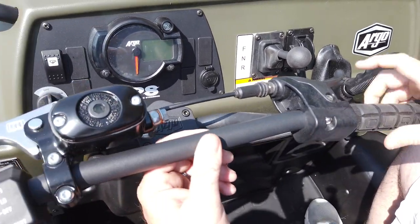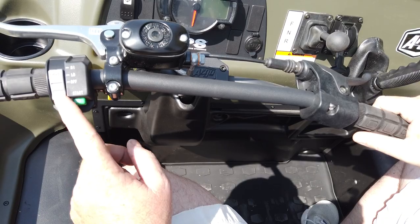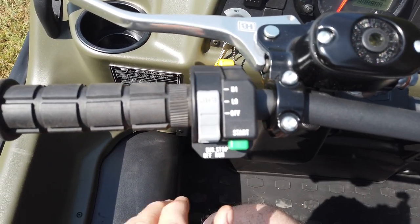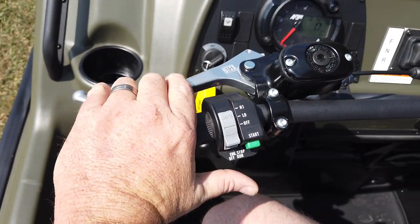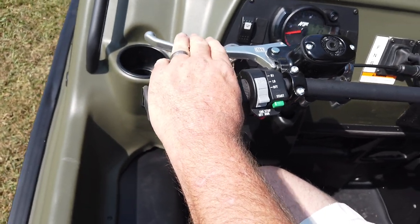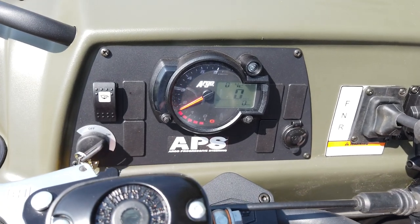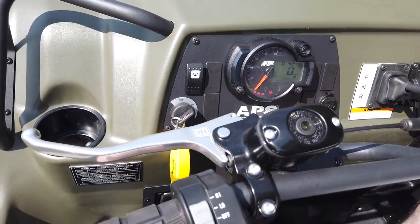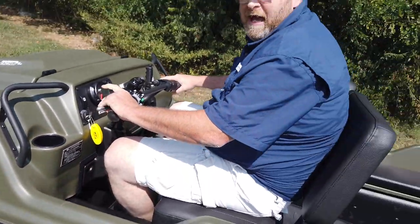It no longer has the twist throttle — it is operated with a trigger now. And to start it, all the controls are right here. You turn this into the on position, click it over to run, pull the brake, and it fires right up. It gives you your RPM. To go, all you have to do is release the parking brake, put it in gear, and give it gas and go.